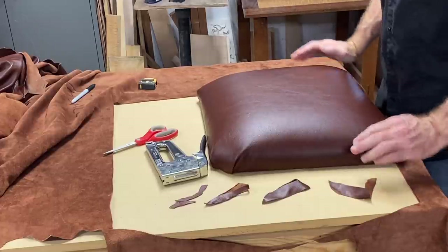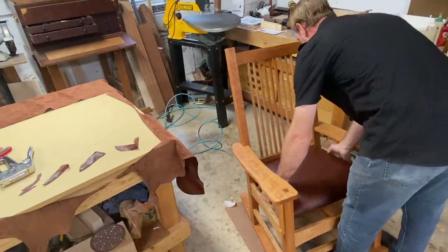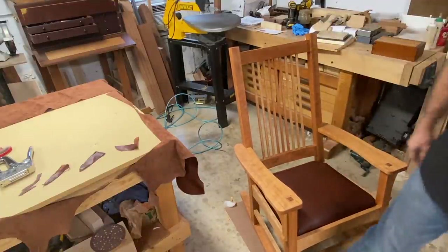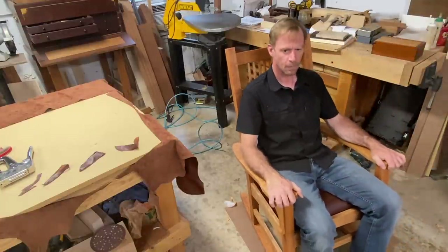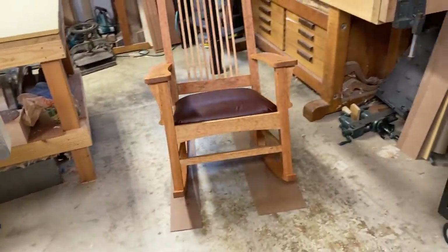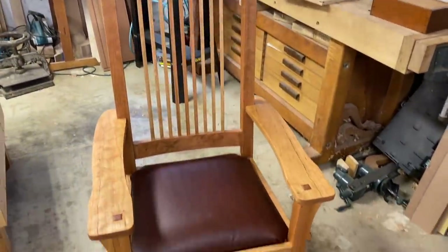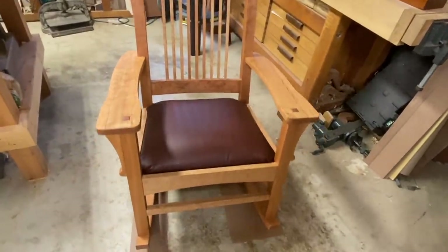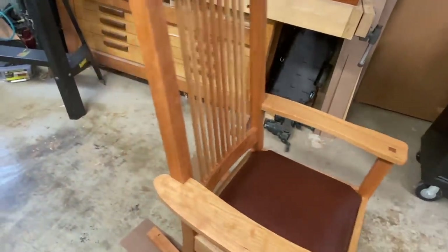Now the moment of truth — let's see how the seat fits into the chair. It fits in there beautifully. And let's see how it rocks. Thanks for following me along for this video. Of course there's no substitute for actually taking a class to learn how to make this chair, but hopefully some of these techniques I've shared will inspire you and help you in the making of your rocking chair. Thanks for watching.